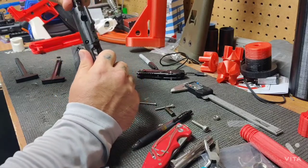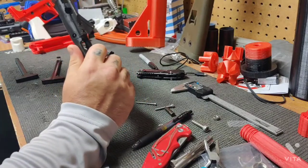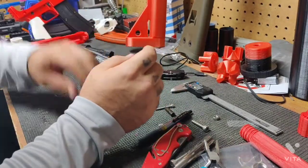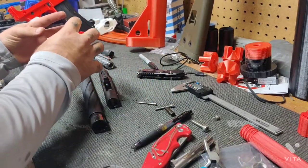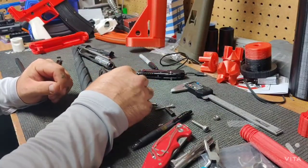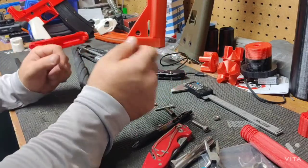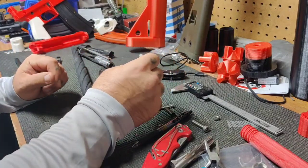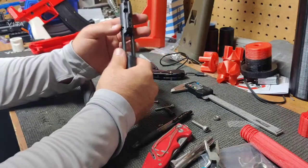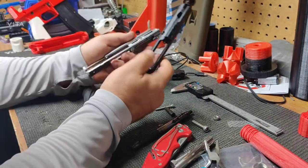The bolt unlocking and moving backwards is to keep the pressure from inside the chamber from being expelled out into the upper receiver as the gun is discharged. That would be bad — that could cause an explosion and be a bad day for everybody.